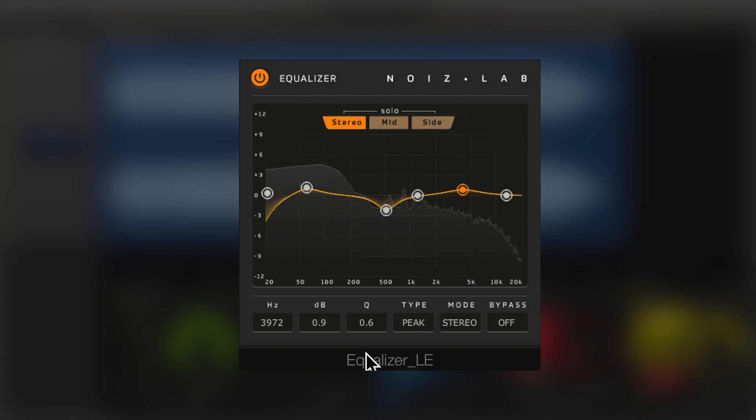All six bands have fully adjustable hue values, filter types and modes, making it quick and easy to make changes.